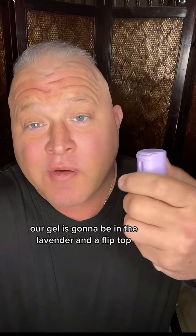For our spray, we're going to use the one with the glow-in-the-dark case and a flip-over thumb safety. Our gel is going to be in the lavender with a flip top.